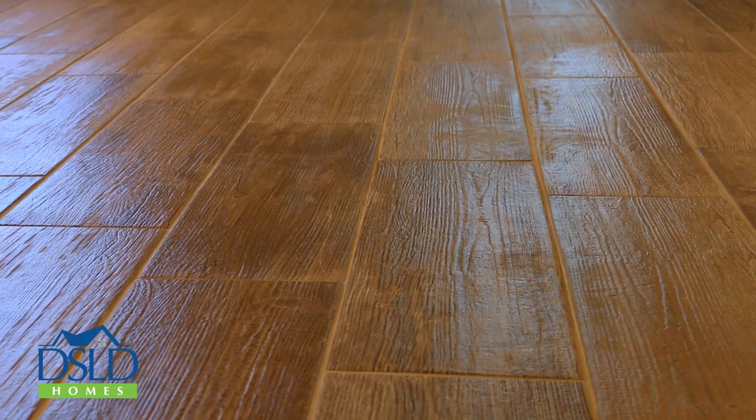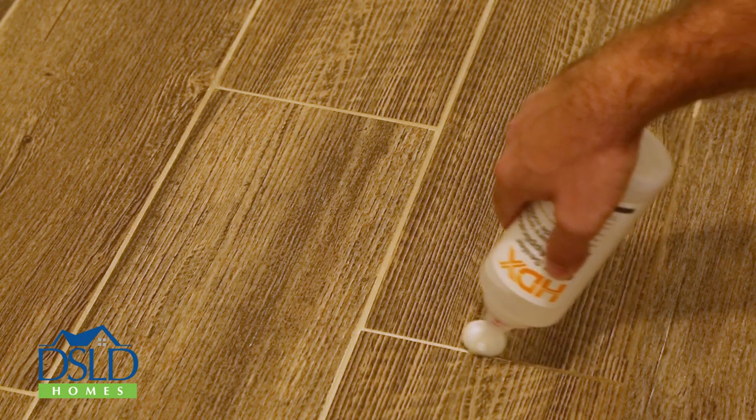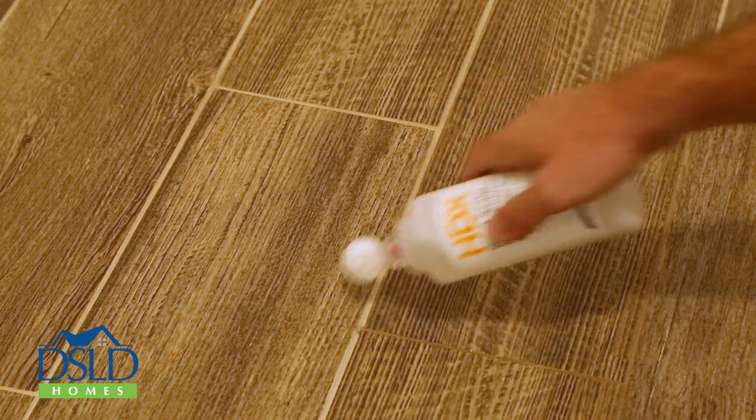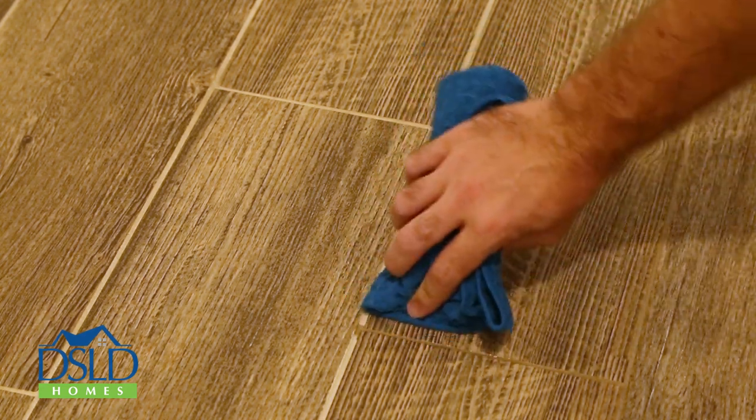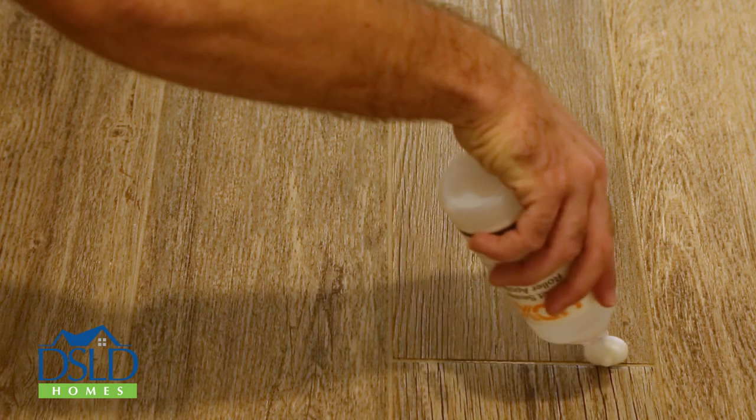Drying may take a couple of days and a fan may help with this process. When you're ready to seal the grout, fill your applicator with the penetrating sealer and apply it to the grout only. After applying the sealer, wipe excess sealer off the edge of the tiles with a dry cloth. Seal a small area at a time so you can prevent the sealer from drying on the ceramic tile.